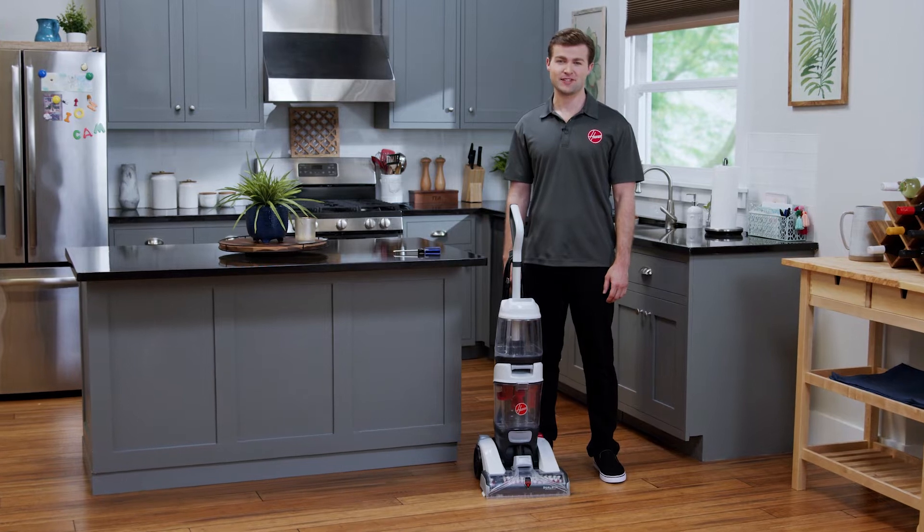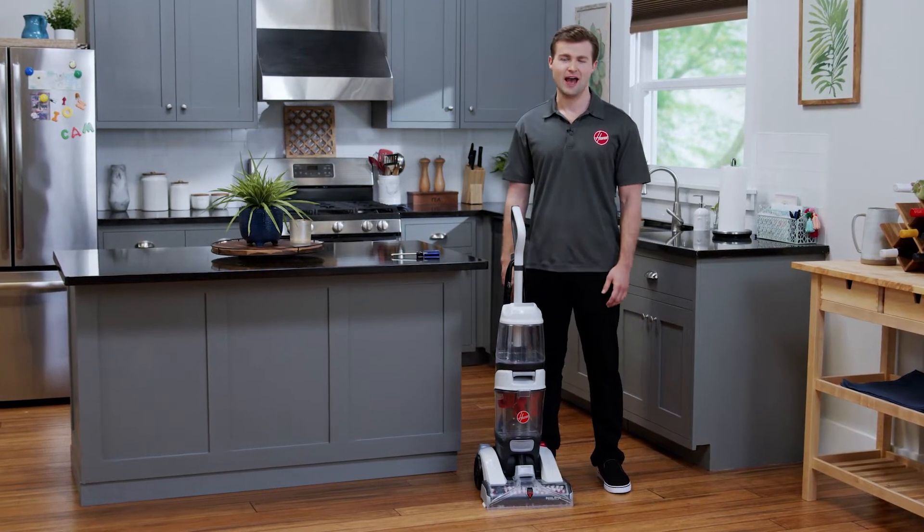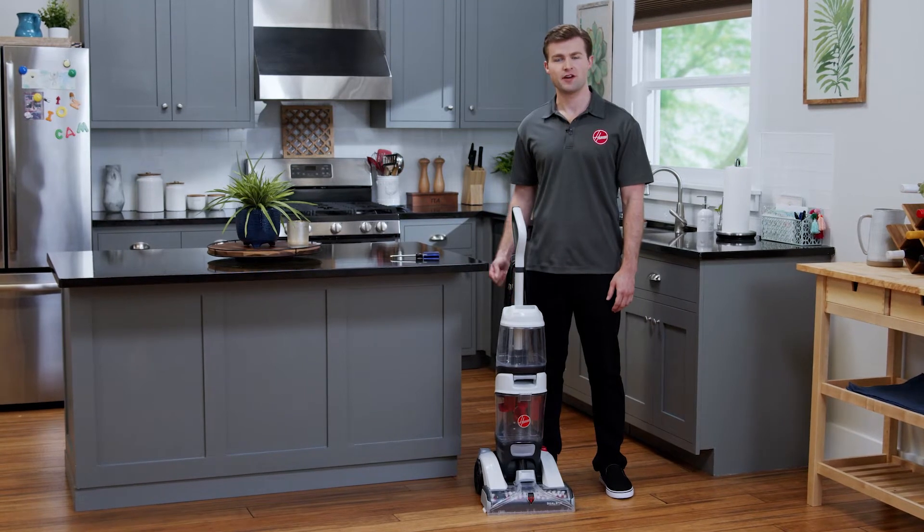Hi, I'm Jake and I'm going to walk you through the steps for proper maintenance on your Hoover Dual Spin carpet washer. After you've finished cleaning, make sure it's turned off and unplugged.